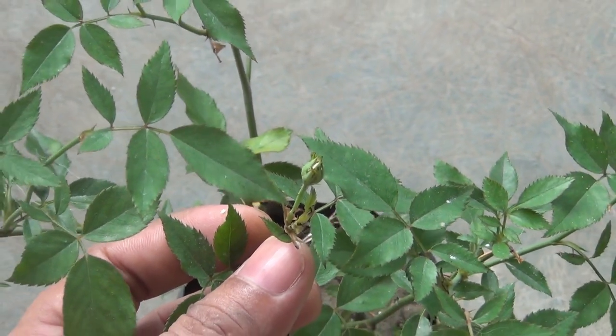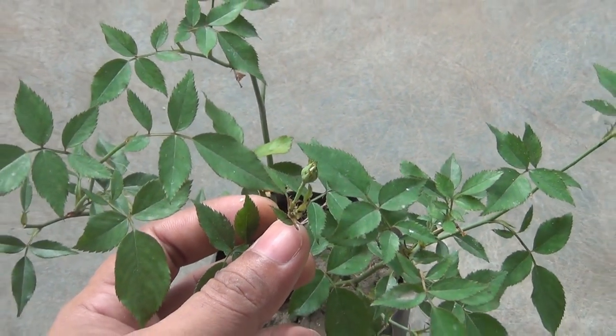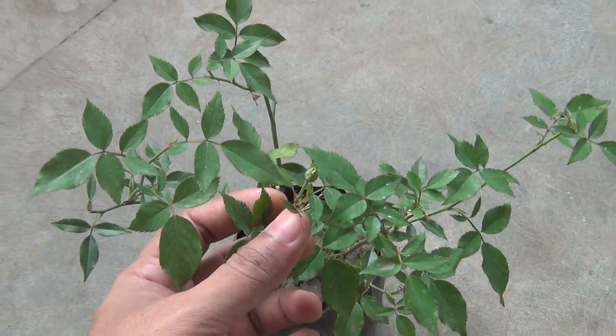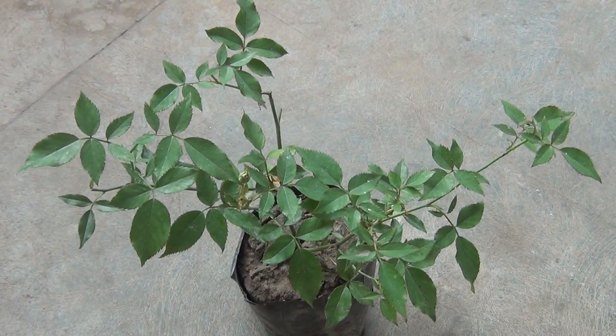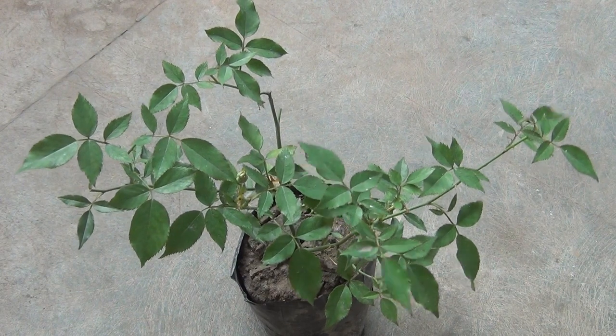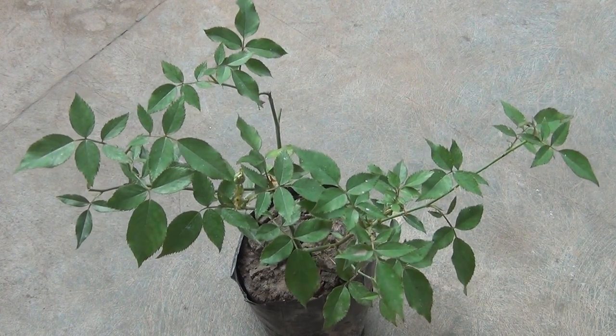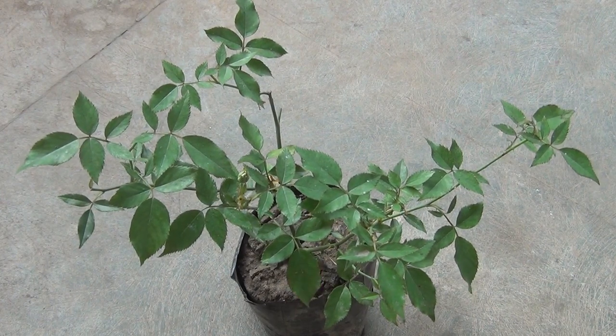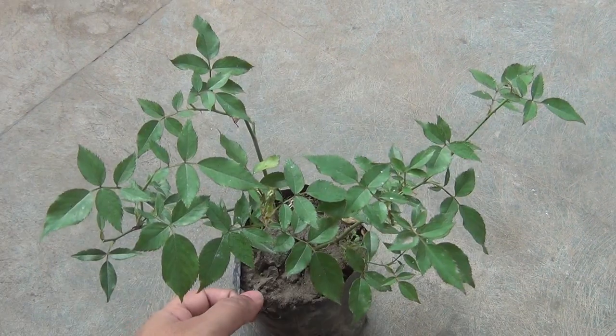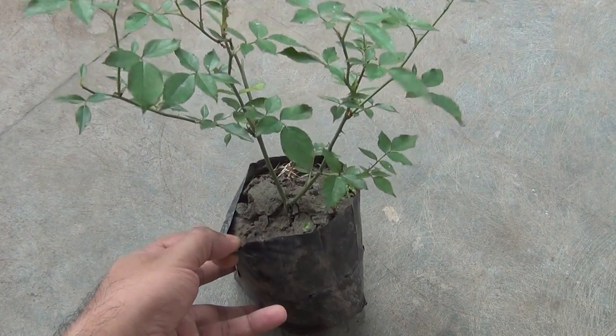As you can see, this is one rose plant and I just brought it from the nursery. Please note that this is the local variety, and right now I am not going to grow the hybrid variety because the hybrid variety doesn't do that well in the summer season. If you buy from the nursery, you are also going to get it in a plastic poly bag just like me.